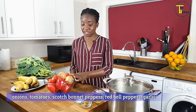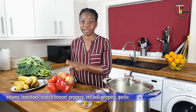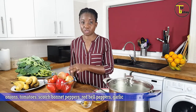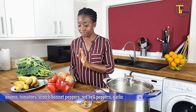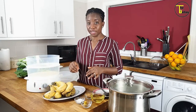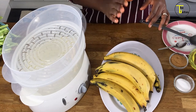The next thing I'm going to do is blend my peppers. I'm going to lightly blend them — in here I have onions, tomatoes, scotch bonnet peppers, red bell peppers, and garlic — and I'll just lightly blend them. Next I'm going to wash and cut my plantain.